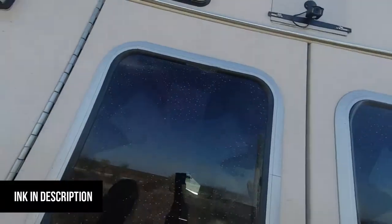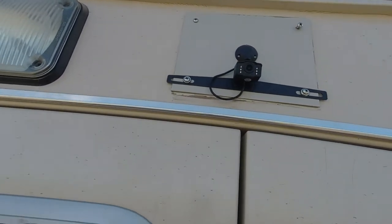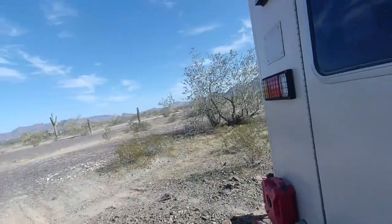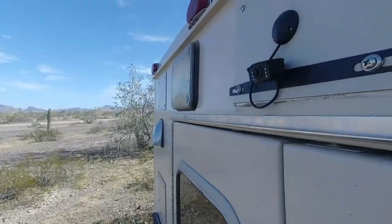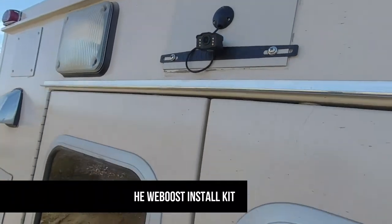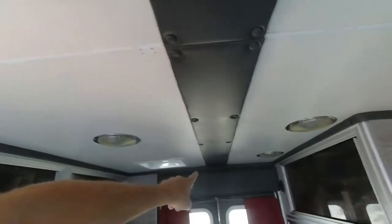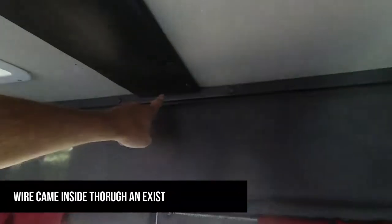Without a backup camera it's really difficult to see what's going on behind this truck. So I purchased — you can tell this is a license plate backup camera — but I was able to mount it right up here on one of my plastic cover-up panels and use that wire gland to bring the wire inside. Then I was able to drop down this pad and brought the wire in right back here.